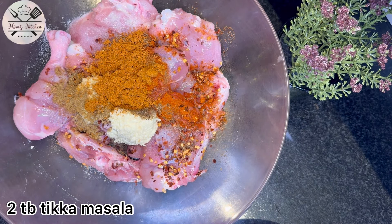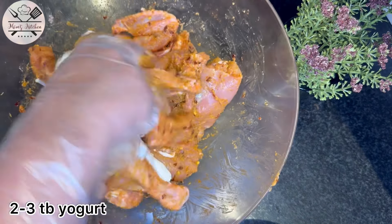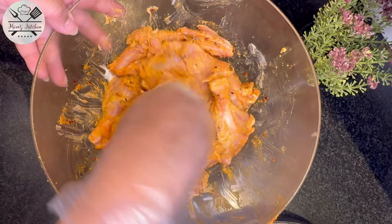We will add 2 tablespoons of masala, then add 2 to 3 tablespoons of dough and mix it well with the marination.